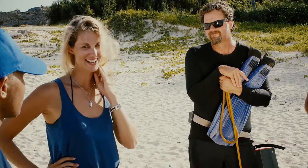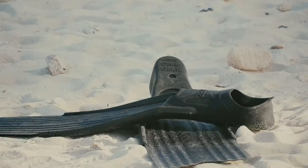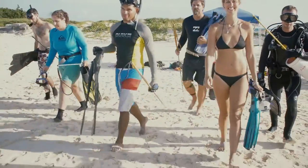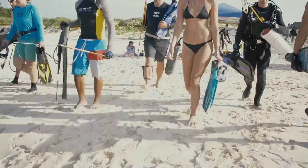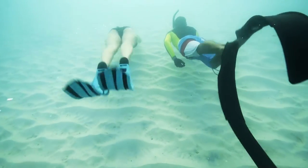All right, I think it's time to hit the water. Let's go! We're ready to hit the water. Let's gear up and head out. Now we get to the hard part — hunting lionfish.